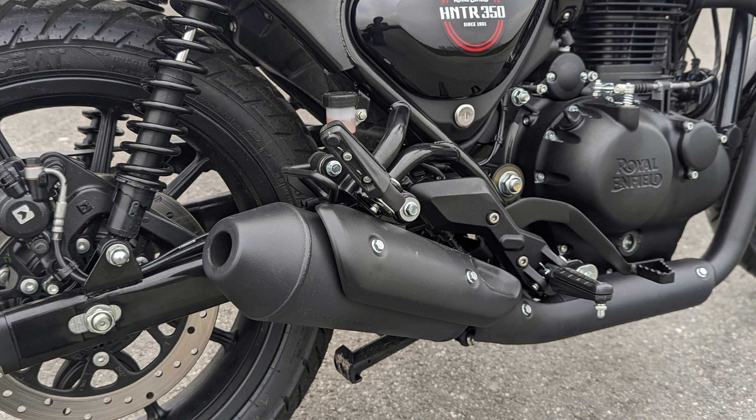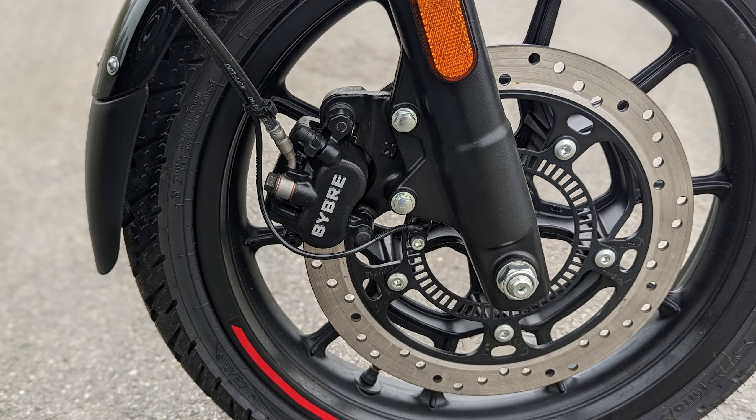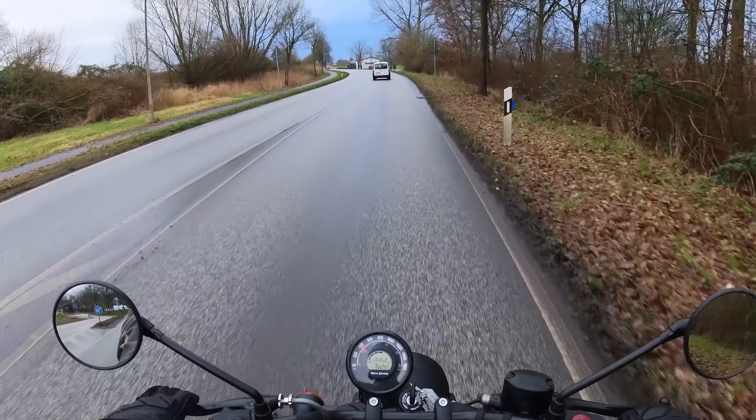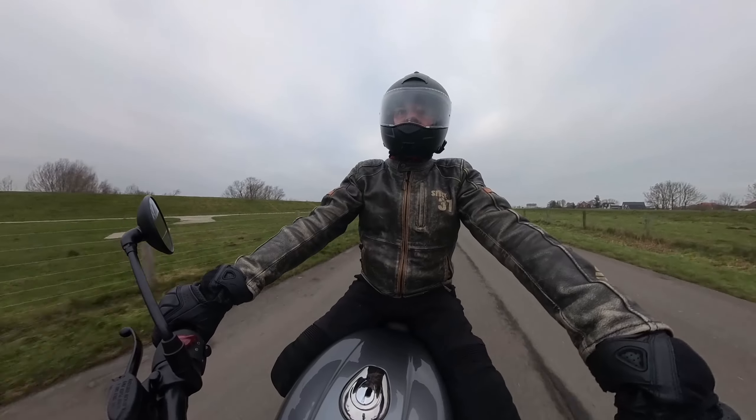O Royal Enfield Hunter 350 é, portanto, não só barato em termos de preço de compra, mas também em termos de manutenção. Outra vantagem da baixa potência é a baixa demanda resultante em freios e chassis.